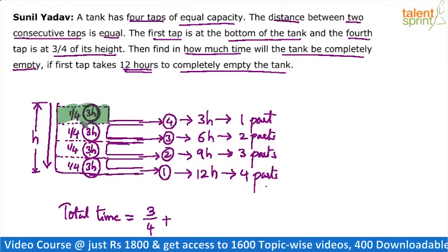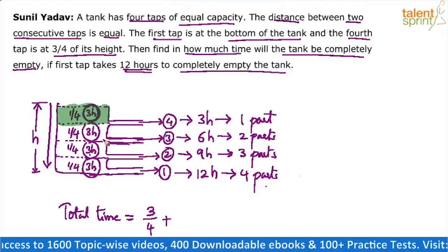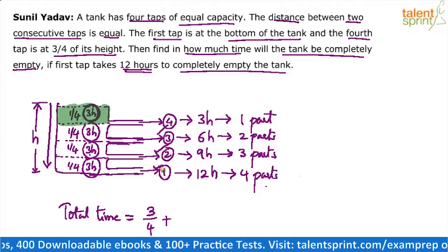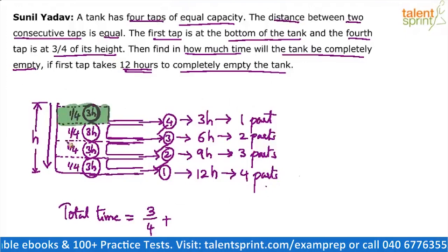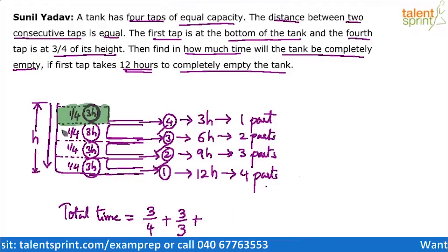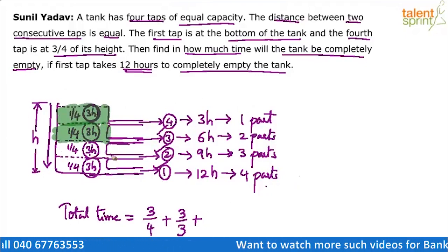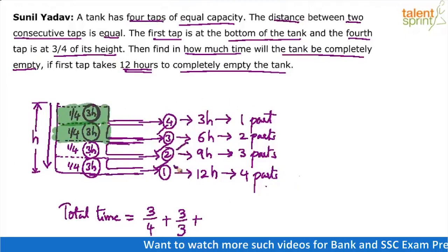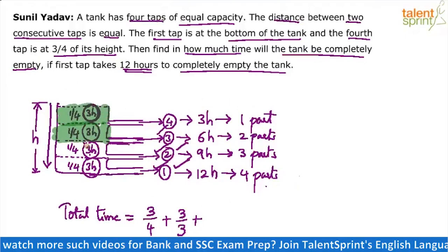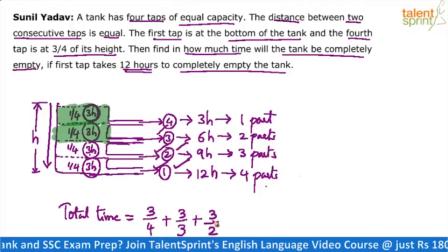The top part is now empty. For the second part, three pipes can help — pipe three, pipe two, and pipe one. Each pipe would take 3 hours individually, but since three are working together they take 3/3 hours — that's 1 hour. The second part is emptied. Now for the third part, only tap two and tap one are working because the upper two taps are above the water level. Two taps working together take 3/2 hours.